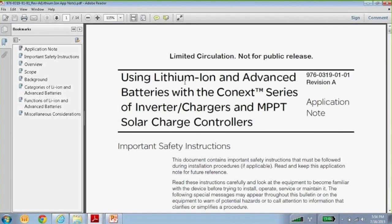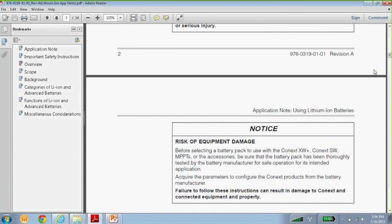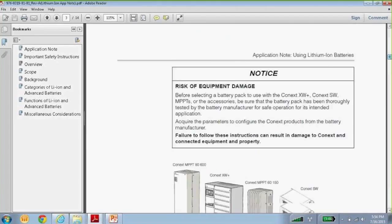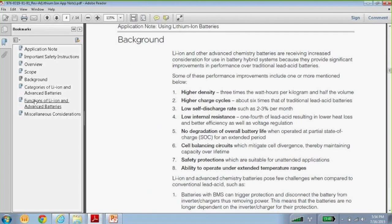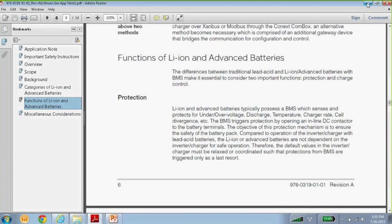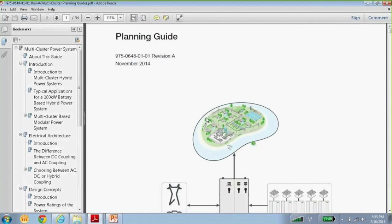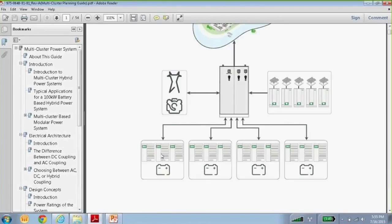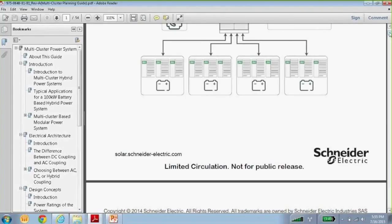There's a lithium ion app note — if you're using lithium ion batteries, there's quite a bit of information about how you would connect those to the XW+. There's also a multi-cluster planning guide. If you're looking at a large installation powering an island or other high-power application, this multi-cluster guide takes you through requirements for setting up parallel inverters.